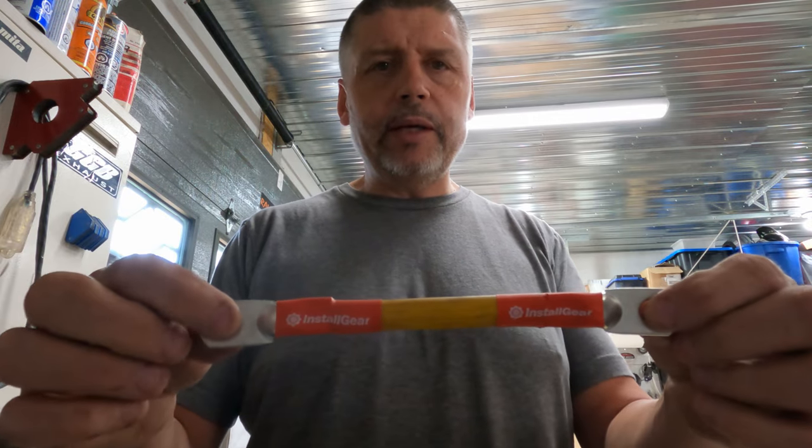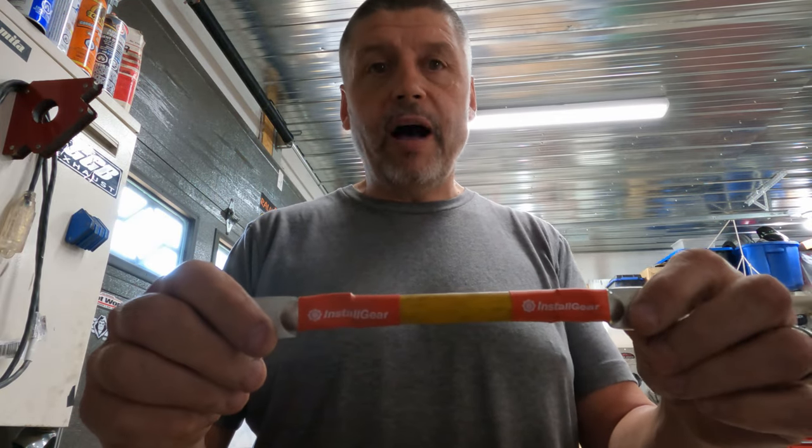One battery connection cable done — that's a parallel battery connection cable — and five more to make.